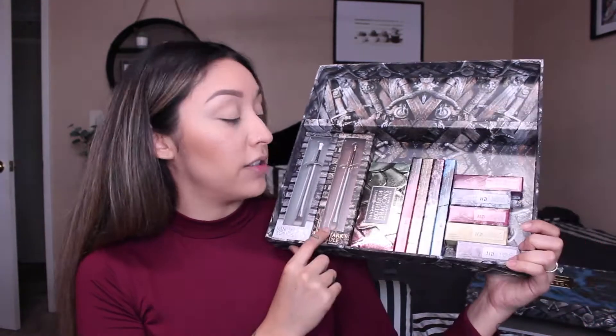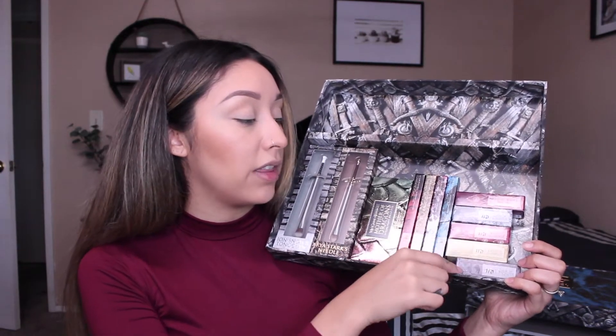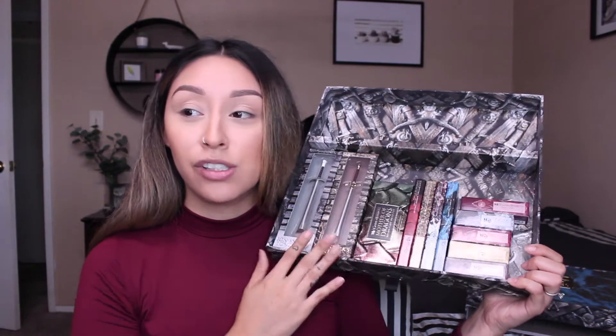It has a little quote right here and also one right here. The actual eyeshadow palette itself is on the side — this collection has a lot of detail, which I love. You pull this out and that's where you'll get the actual palette itself. You guys can see you get the two makeup brushes, the highlight palette, the four 24-7 glide-on pencils, the four lipsticks, and the lip and cheek stain.